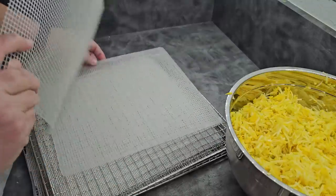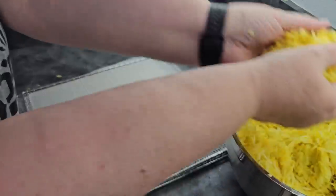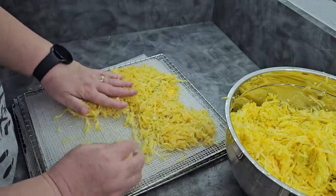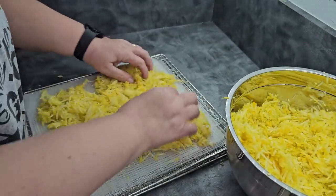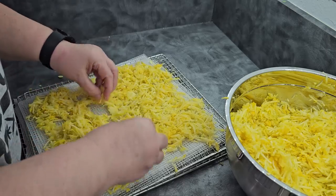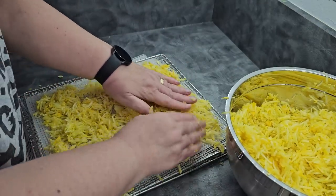Then I'm going to go ahead and double up my mesh here because I don't want to have to store it, but it also helps that when it shrinks up enough, it's not going to fall through. So I'm just going to take this and spread it out. I don't have to be as particular about this as I did with the slices because this is going to shrink up a ton. So I'm going to pile it on, spread it out, but I'm not going to try to get it super thin — I don't want too much on here but I'm not going to be so particular. If you feel like it's a little too thick, take some off, spread it out, and keep going.